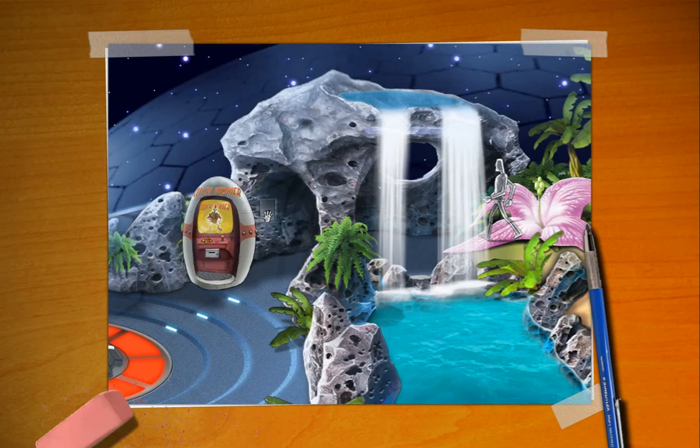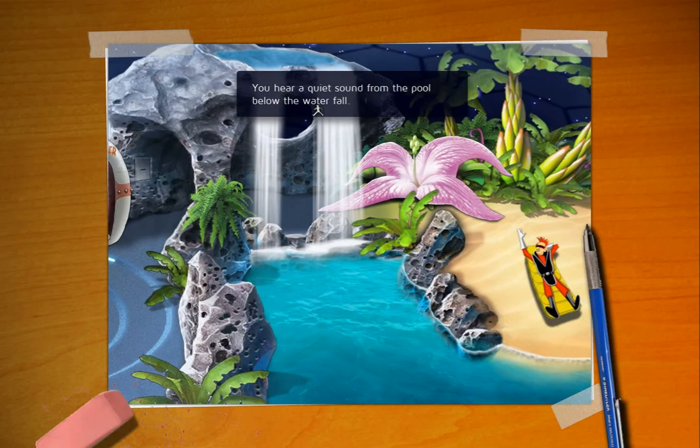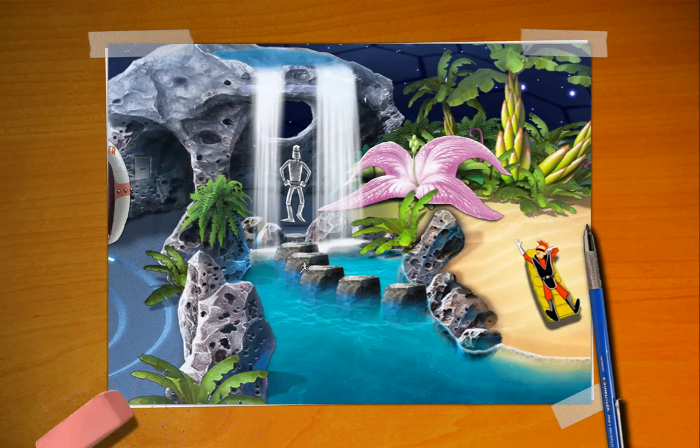All right. You are now the proud owner of a keycard. It's been a while, hasn't it? I'm trying to think — is there a Space Quest... I don't think Space Quest 4 had one. The blasphemy! The keycard completely slides into the slot in the panel. You hear a quiet sound from the pool below the waterfall.